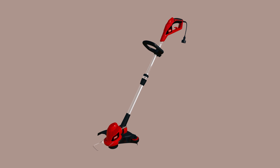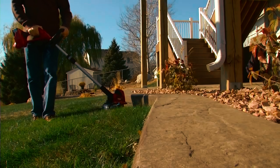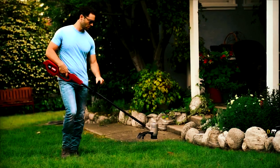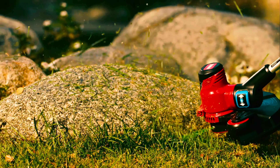Next up is the TORO 51480. If you prefer a weed eater with lower vibrational levels, then this TORO 51480 is the perfect fit for you. It includes features that come in handy to trim your lawn without the user getting too much vibration.